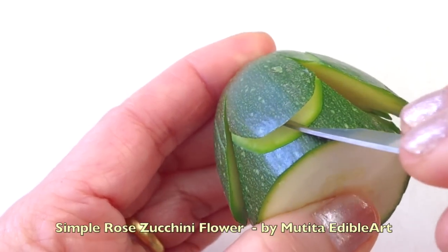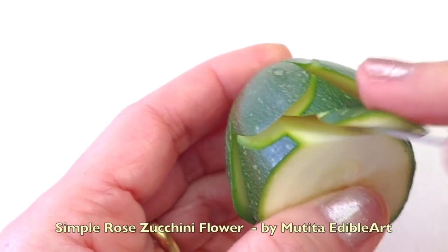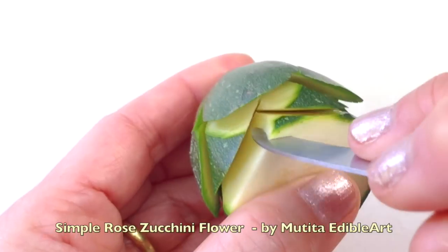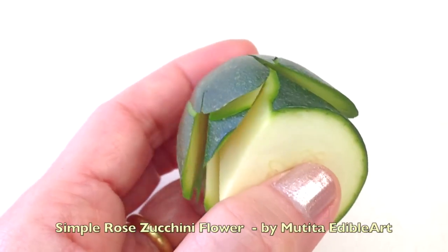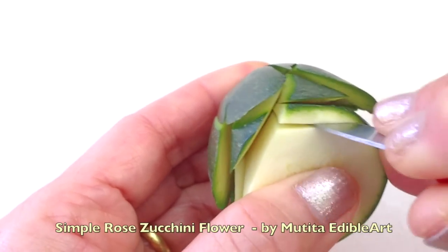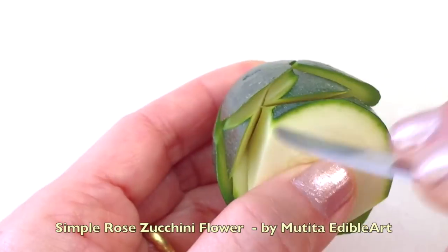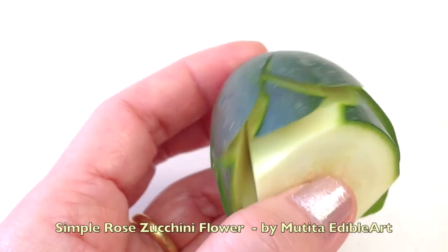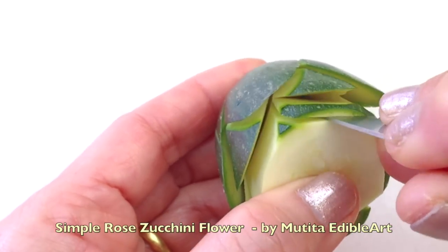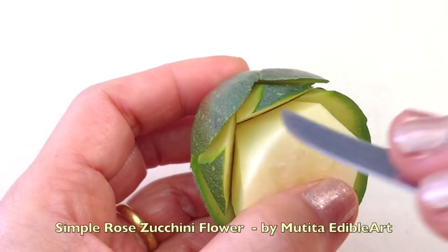Carve the first petal of the second layer between two petals of the first layer and remove the flesh behind. Repeat the same steps. Remove more flesh before starting the next layer.